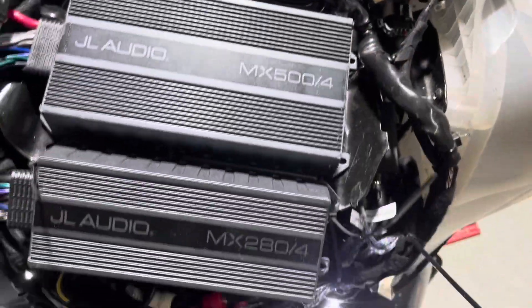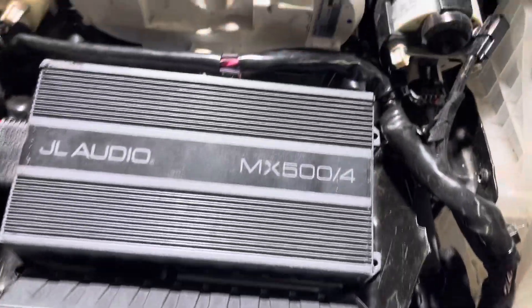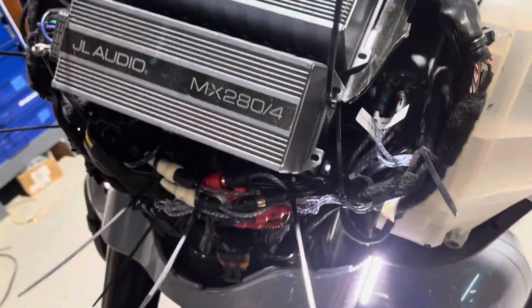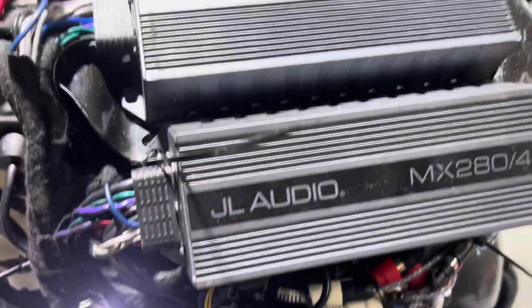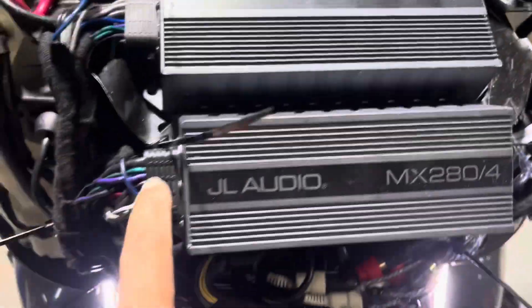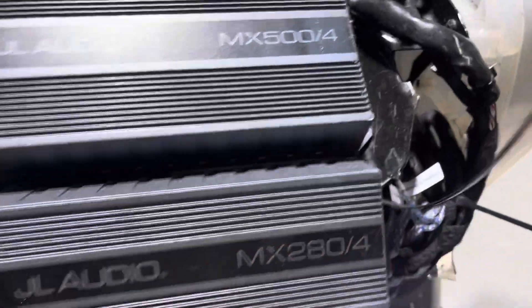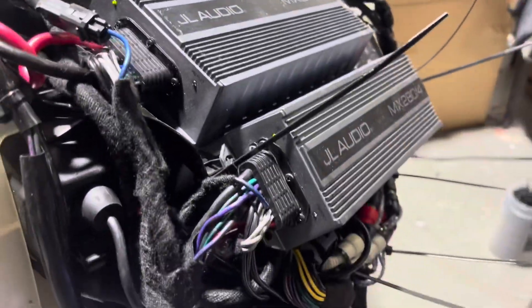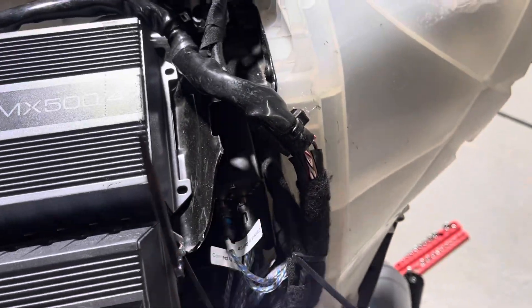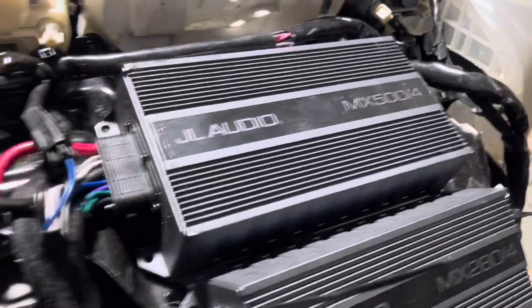So we got the MX504 and the MX280.4 to fit. We have it temporarily held together with wire ties, but now we're going to drill the plate and use 832 nuts and bolts. It's going to hold it at this angle — all the wiring fits neatly. There's our HKI Mini DSP, and the fairing still closes.